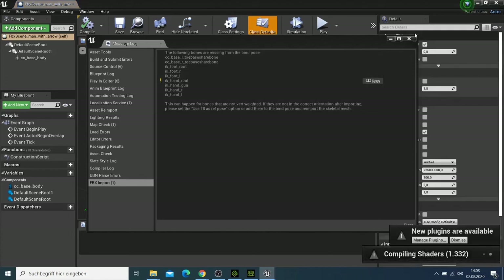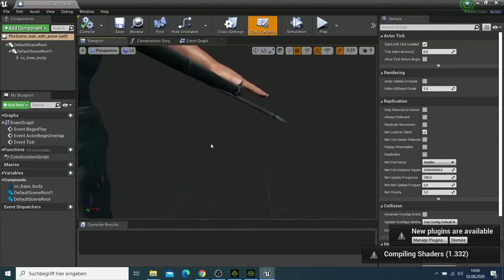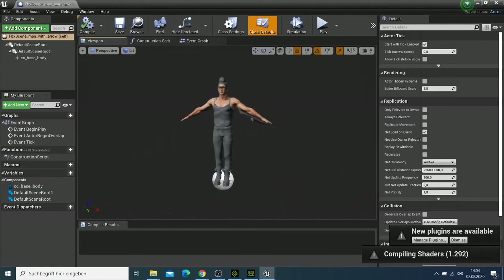You can close the import dialog and now you have your character here. If you look at everything, it looks good.